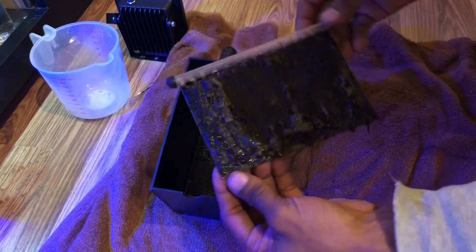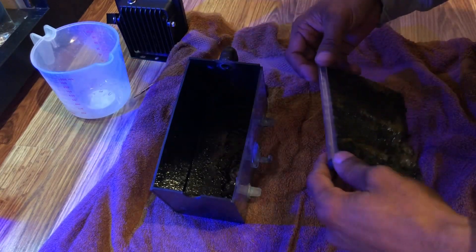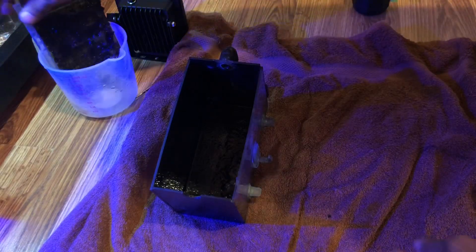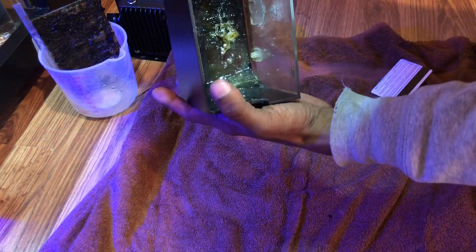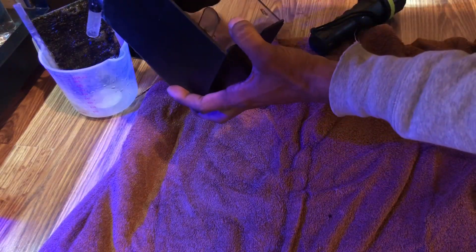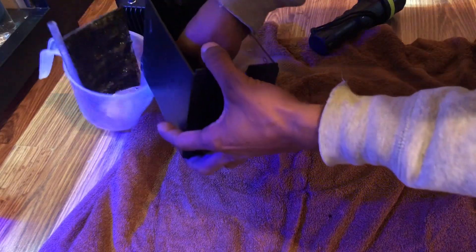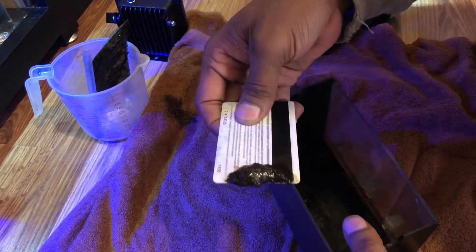Look at that — nasty! Yeah, that's really nasty. So first I'm gonna put this here. There's some algae collected in there, I'm gonna light it up. So what we're gonna do is we're gonna scrape it down like that, and then we're gonna pick it out. Look at all that algae!